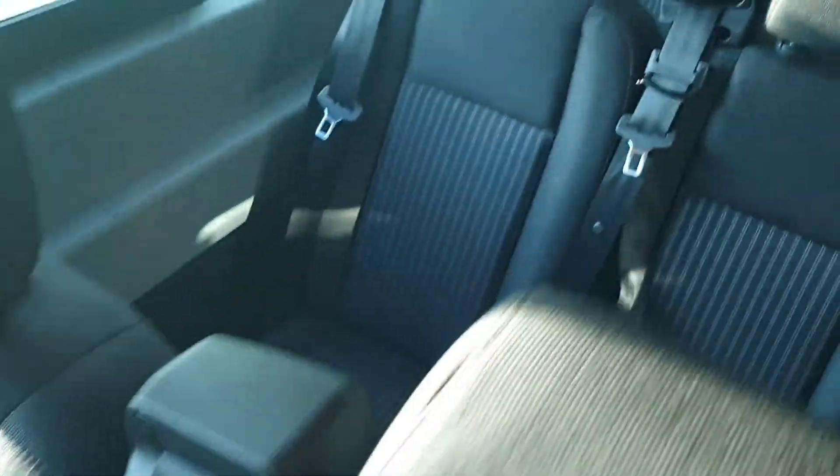Seatbelts on each seat, as you can see. And then at the top here, we've got storage as well for passengers on both sides. There's also a sunroof up here as well.